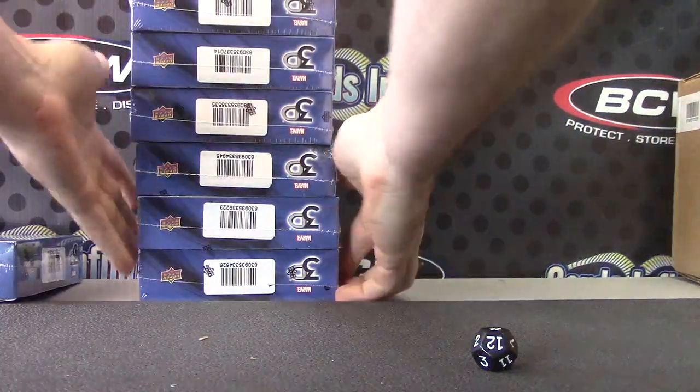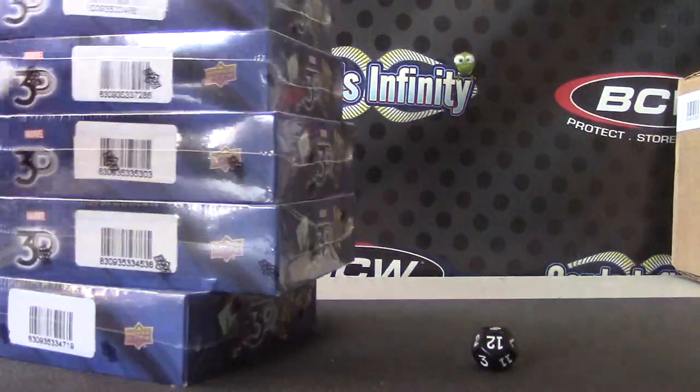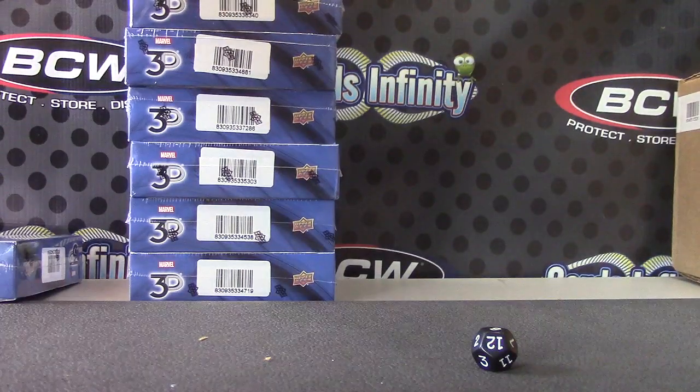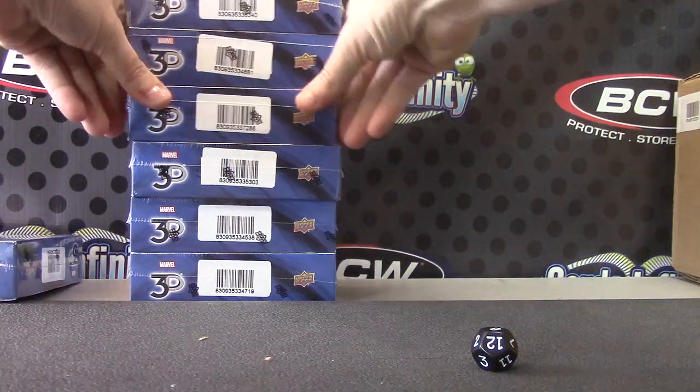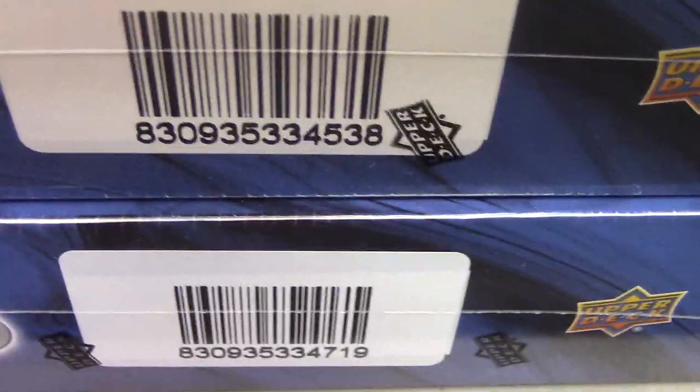Let's see what's left over — oh, they're upside down. There we go. We have box 26, 23, 45, 35, 14, 40, 81, 86, 03, 38, and 19.